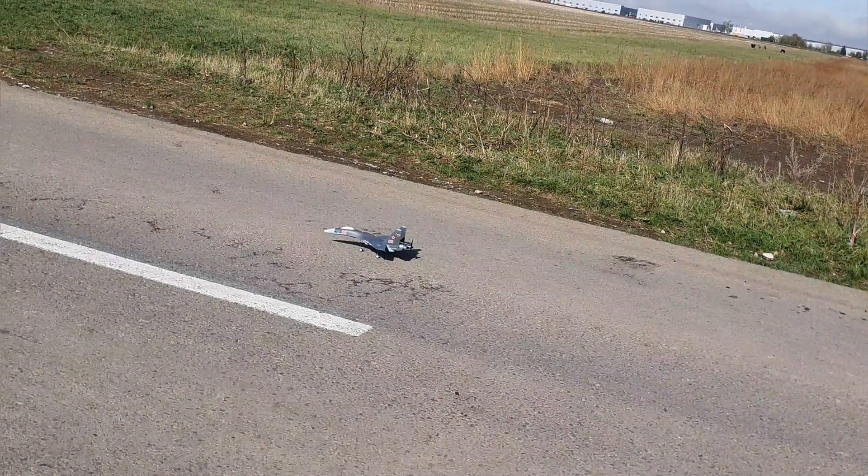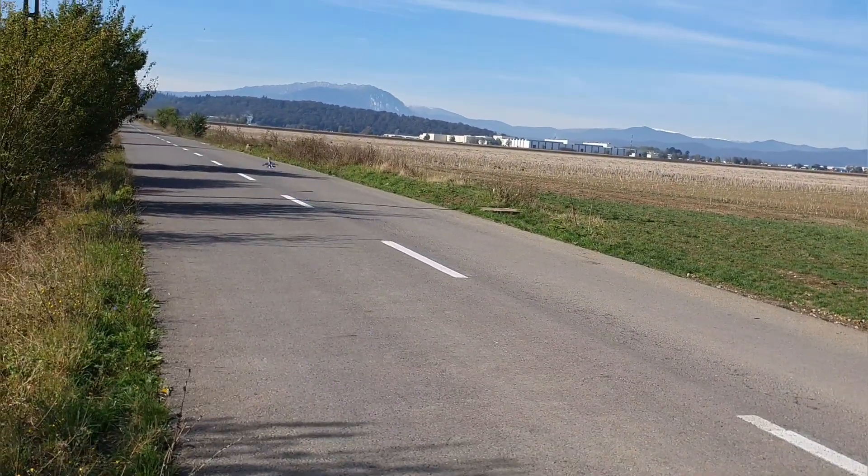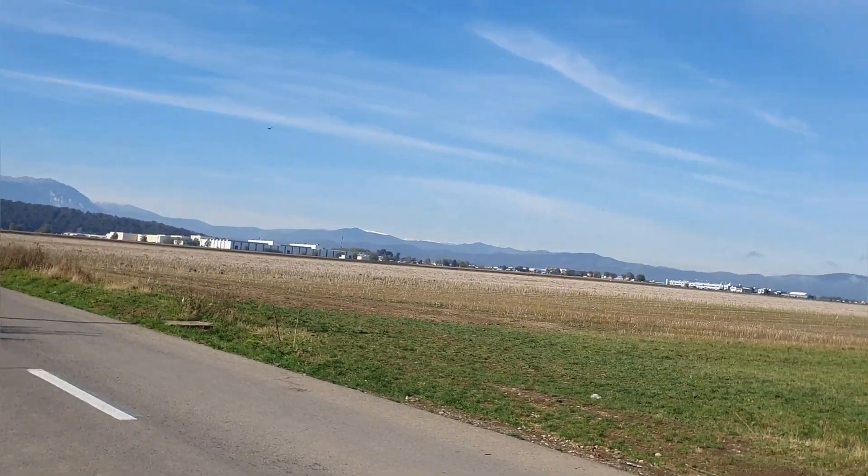Let's try this again. It goes well. Whoa, whoa, whoa, whoa — that was sketchy.